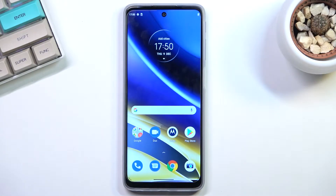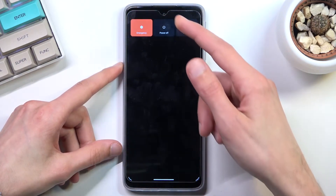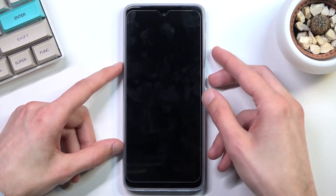Welcome everyone. This is a Motorola Moto G51 and today I will show you how you can boot this device into fastboot mode. To get started, you'll want to hold your power key, select power off, and once the device turns off, hold the power key and the volume down at the same time.